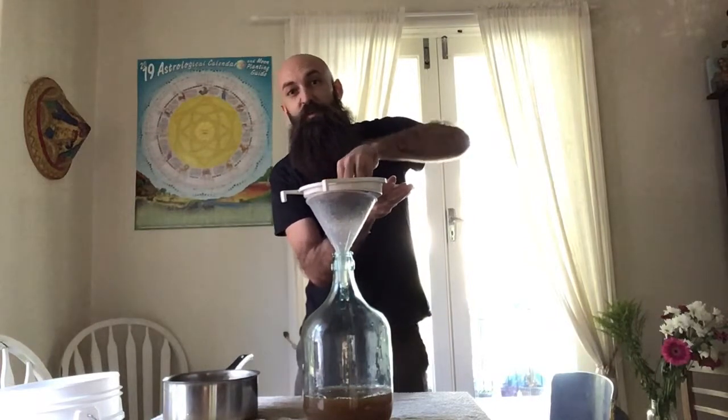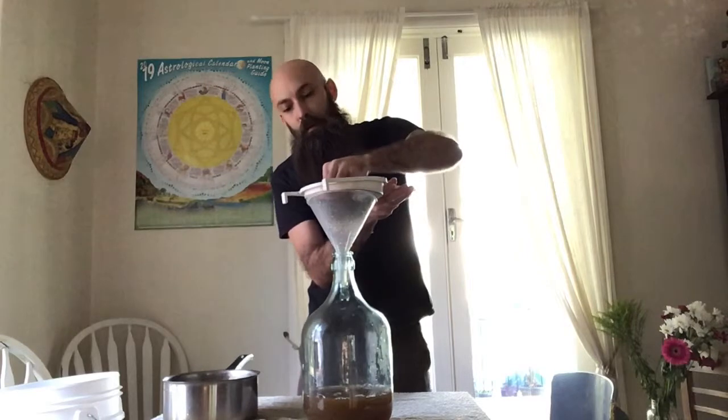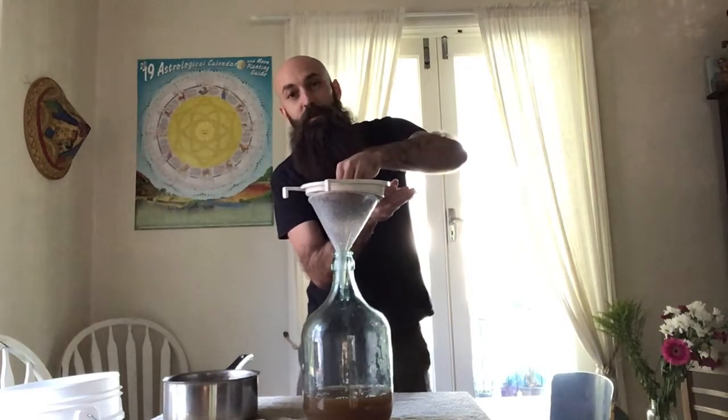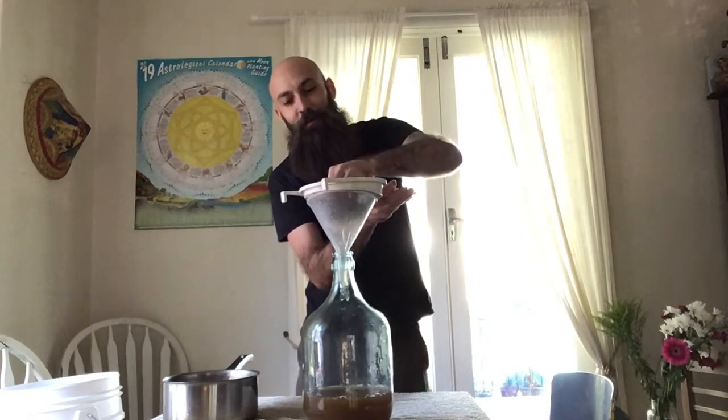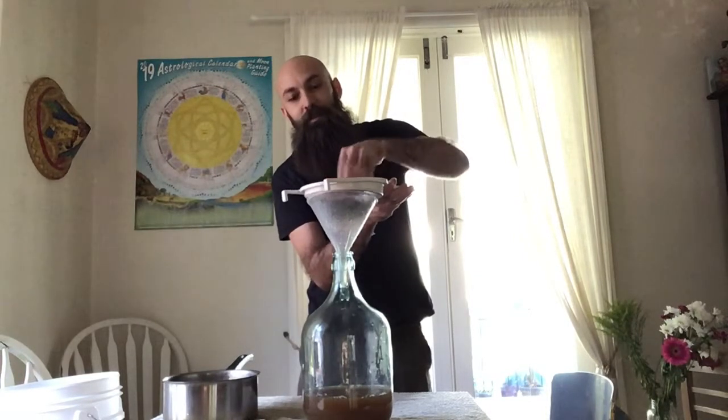The taste of this, just brewed as a tea over half an hour, is extremely bitter. But the smell is quite nice — you get the lovely kind of lemony flavour, and then the rest is almost just like a really strong black tea sort of smell.